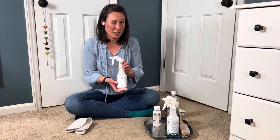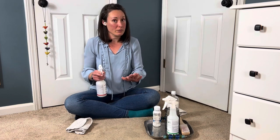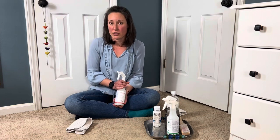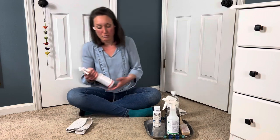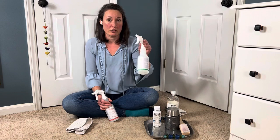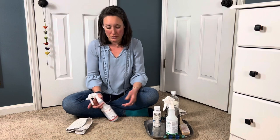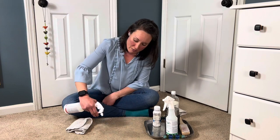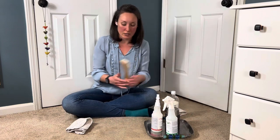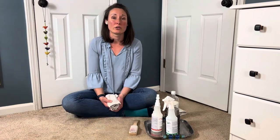You're going to take the ActiveClean spotter, which is a protein-based spotter. Today we're doing synthetic carpet. You don't want to use ActiveClean on a natural fiber like wool, silk, viscose — it's on the label. So if you do have a natural fiber, you're going to use the EcoClean spotter and work a little bit more diligently to remove the milk. Mist the ActiveClean onto your protein spot and you can tap it in with a tamping brush or blot it in with your towel.